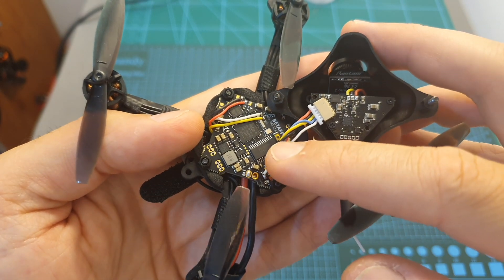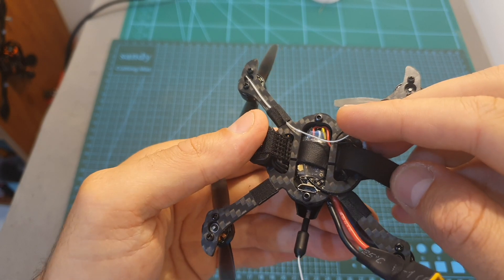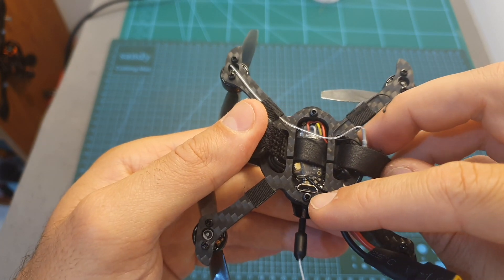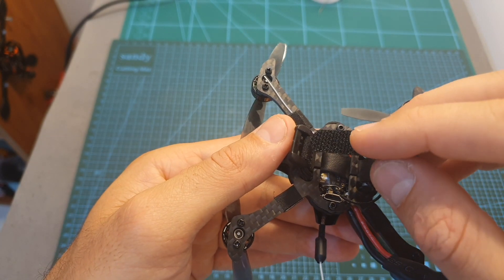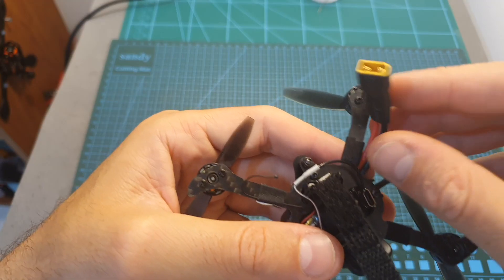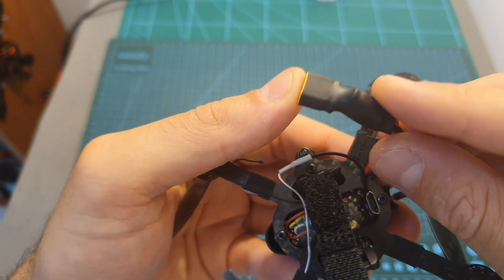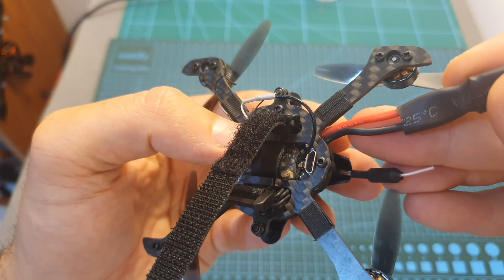Underneath we can find an F4 flight controller which has a built-in BLHeli 12-amp 4-in-1 ESC and comes pre-flashed with Betaflight 3.5.3. On the bottom of the quadcopter you can find the radio receiver, next to it a micro USB port for configuring the flight controller, and the battery is secured using a velcro strap.